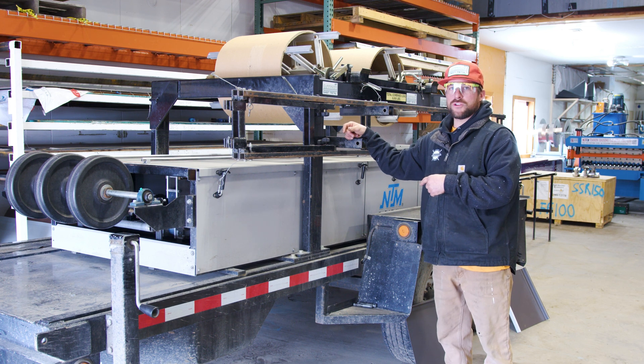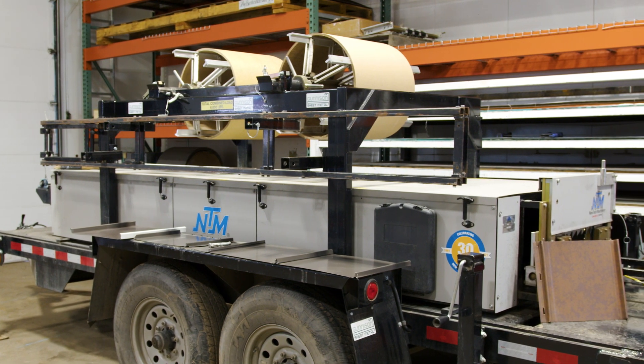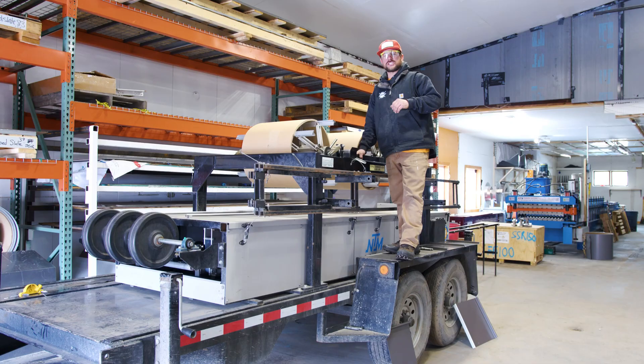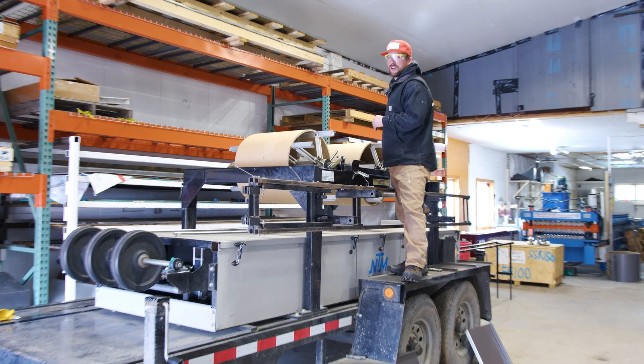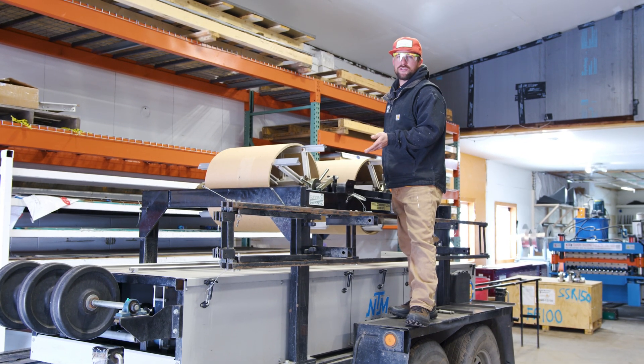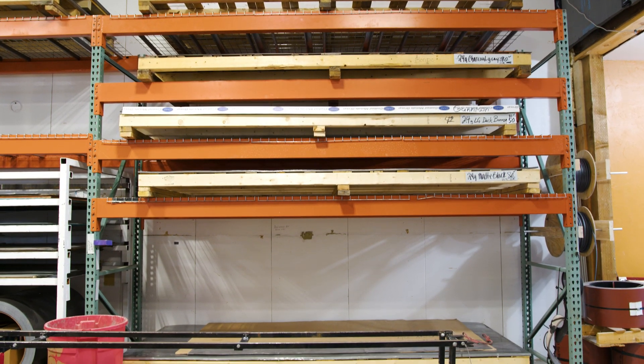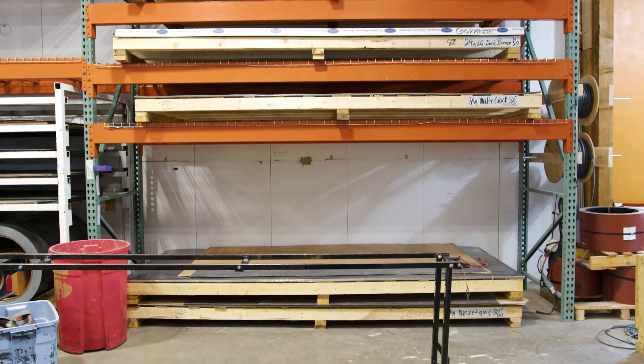Here is my SSR New Tech portable roll former. I always keep it indoors, in the shop, because with some panels — just yesterday I had to produce 150 feet, all panels under 15 feet. I might as well just roll them out in the shop, put them on a pallet, and ship them out the door.